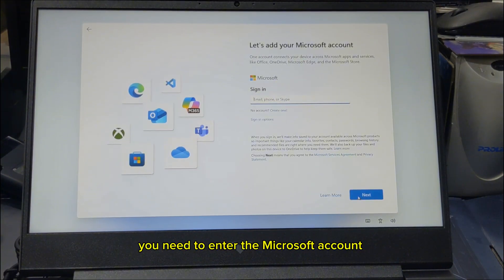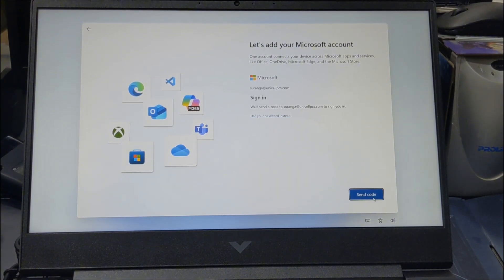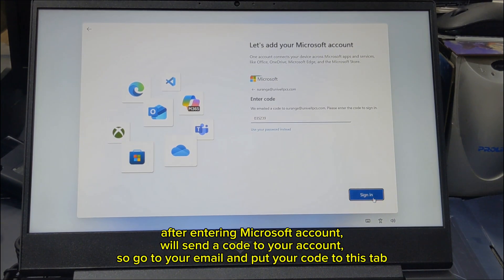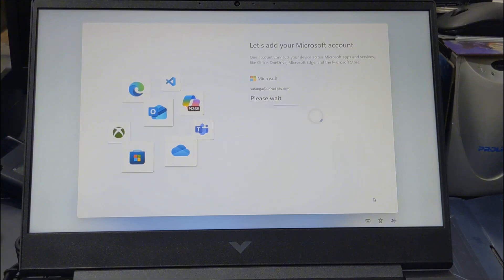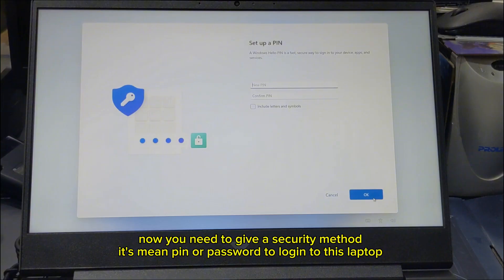You need to enter the Microsoft account. After entering the Microsoft account, they'll send a code to your account, so go to your email and put your code into this tab. Now you need to give a security method — a PIN or password — to log into this laptop.